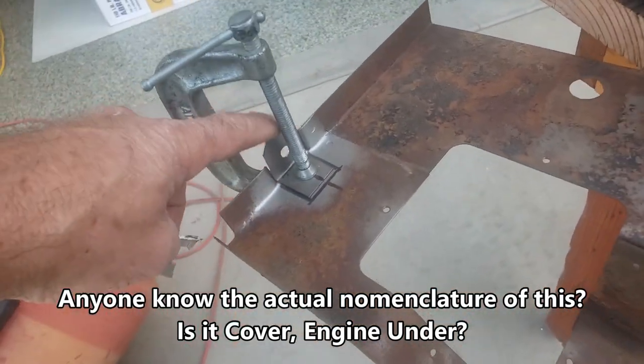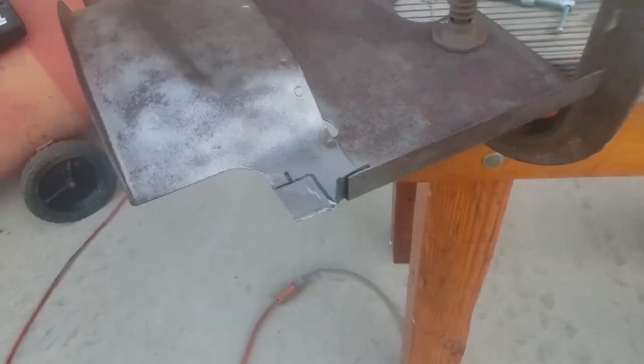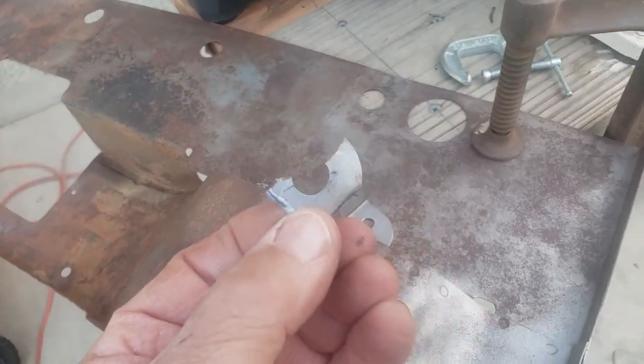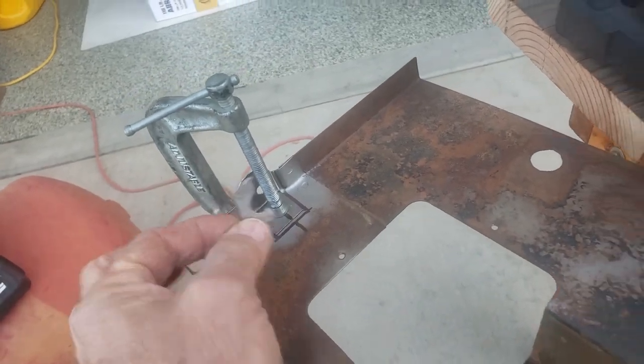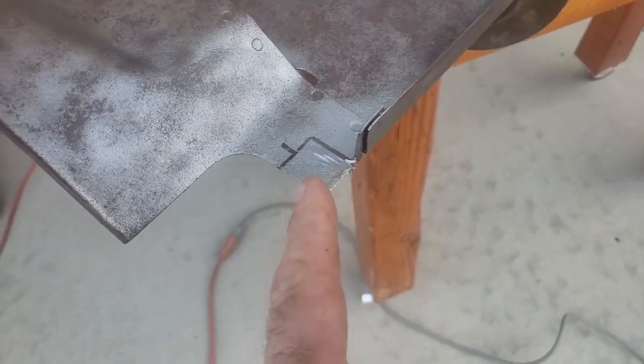These forward bolt holes were all ripped out. This is what this one looks like over here — that's all that was left, and this one is about the same. So I cut out the damage.